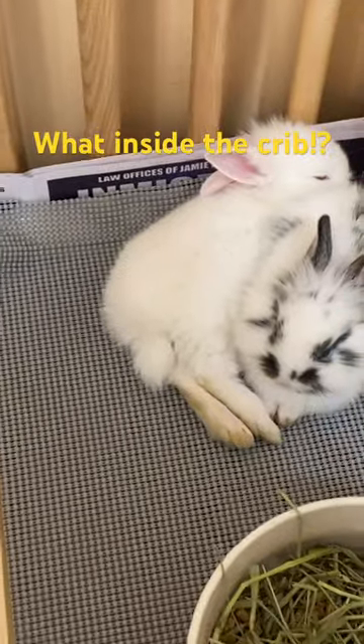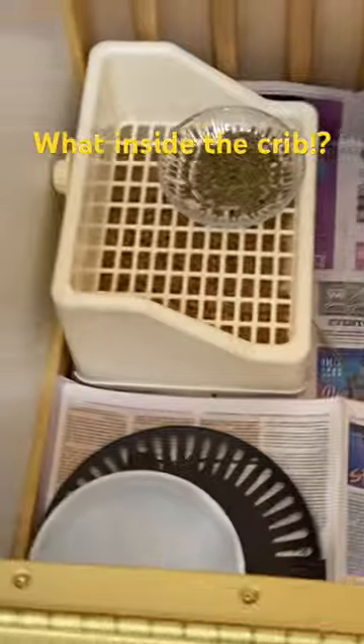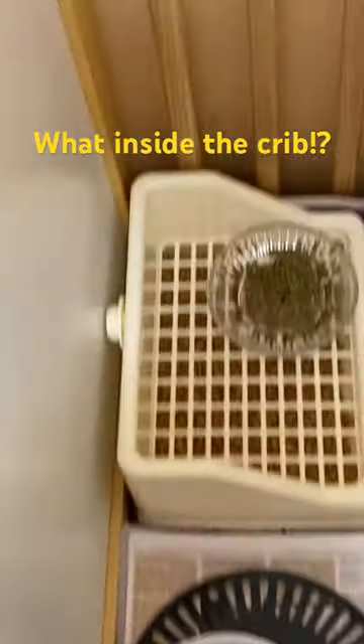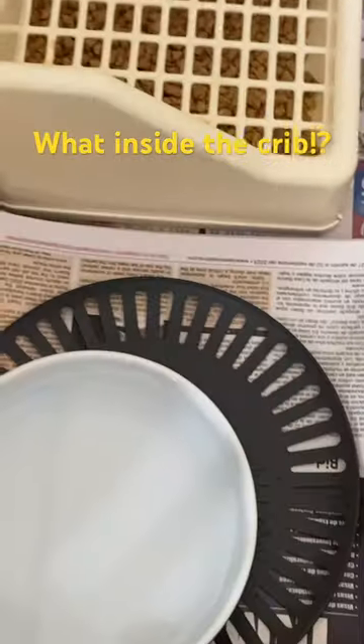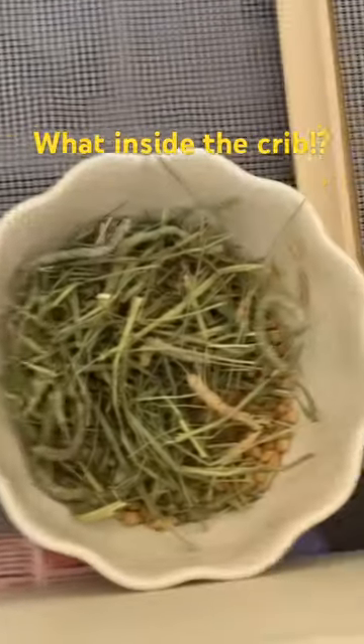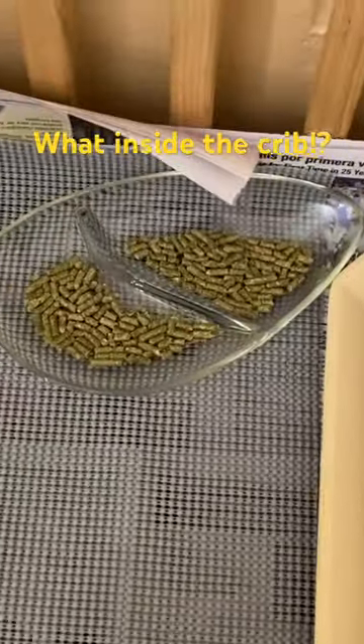Say hello! That's a cute bunny. This leaf — this is theirs, that's their crate. Put in the crate, it's a letterbox, water, grass, a toy, and pellets right there.